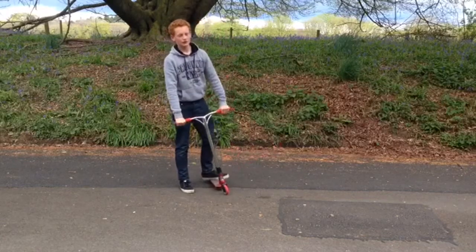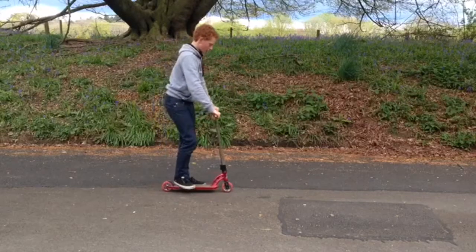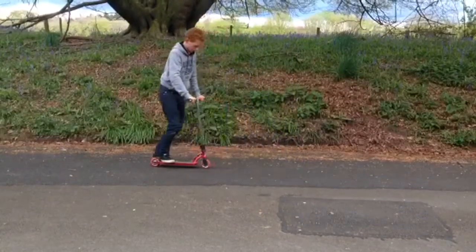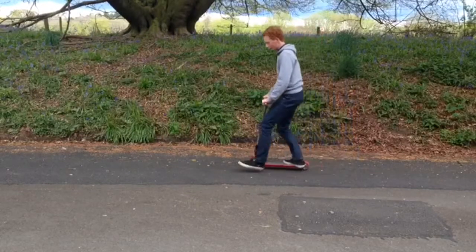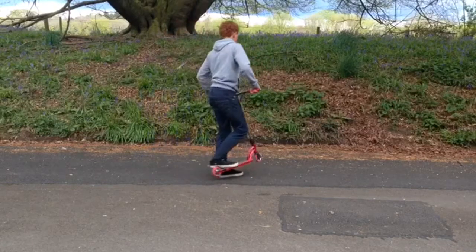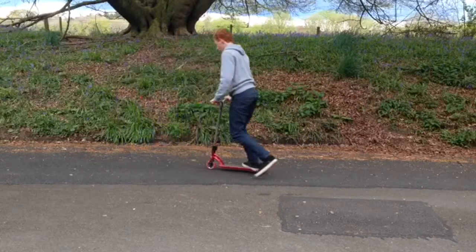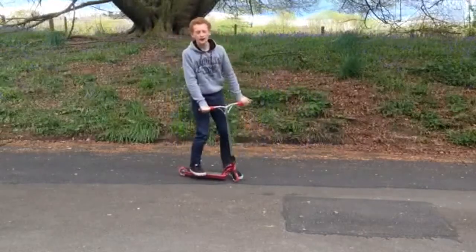Now, the 180 is basically like the bunny hop but you're going to twist your body and your foot at the same time. To practice this, you're going to put one foot down and then practice twisting your body and your scooter around, just like that, over and over again. Make sure you roll back because that's going to play a part in every 180.